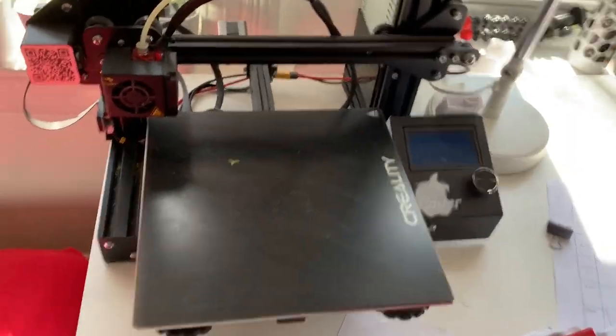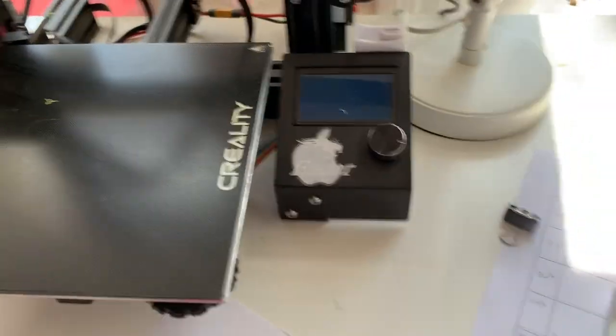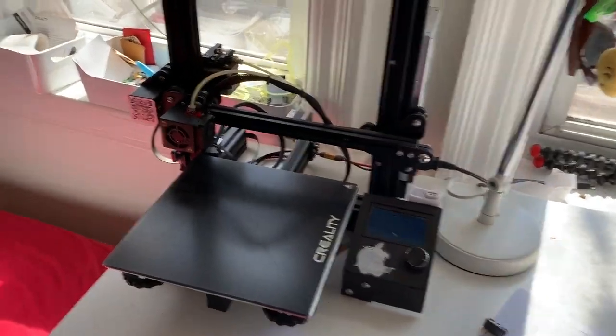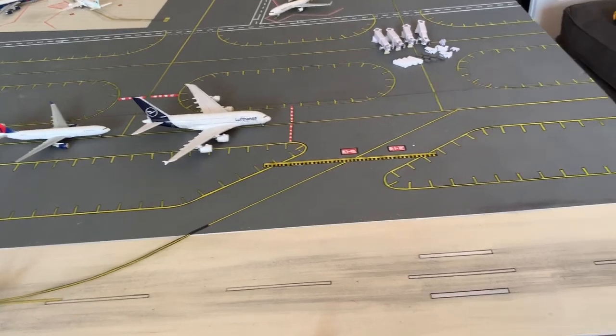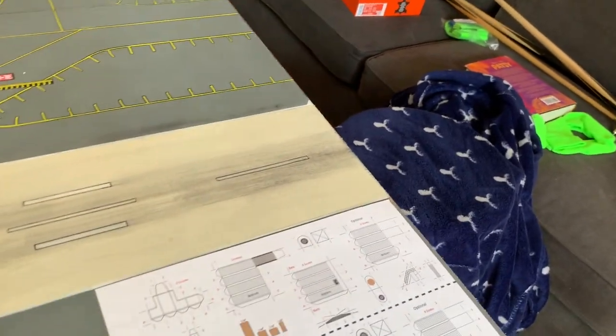This right here is the Creality Ender 3 — it's a pretty budget printer and does some really nice prints. This is probably one of the best decisions I've made for my model airport, because not only can I use it for little GSE parts, but I can also use it to print anything else I want. My airport would be really bland without GSE, and I just don't think it's necessary to spend $200 on GSE from Gemini Jets, though I do give them credit — it's very detailed.